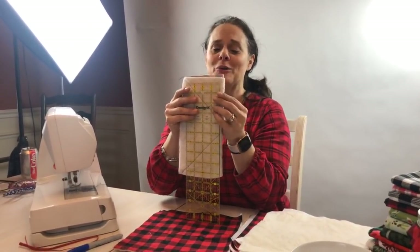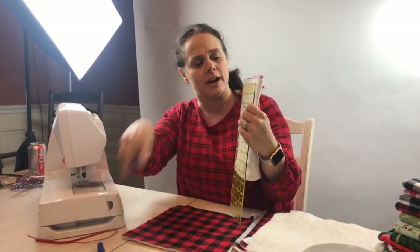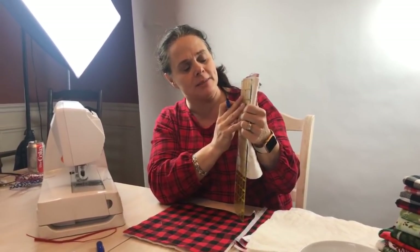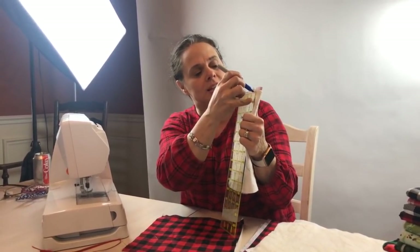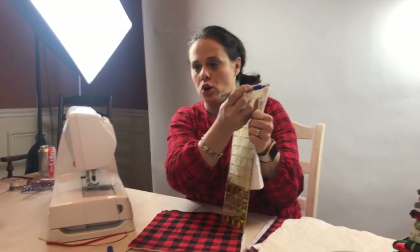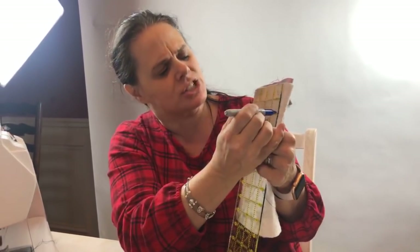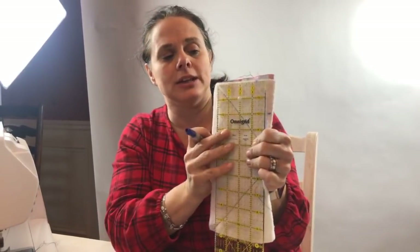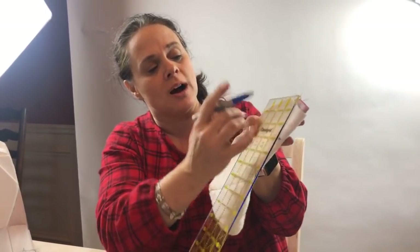Kim from Australia — you're probably nice and warm down there right now, this time of year. So what we're going to do is measure one inch over from the center fold. I've got really good pictures in the pattern showing this — and two inches down on that little piece. We're going to put little dots right there and then draw a diagonal.